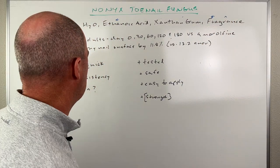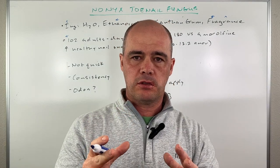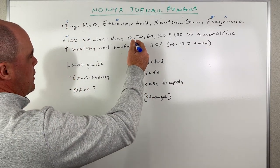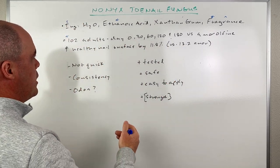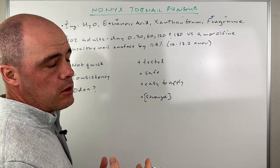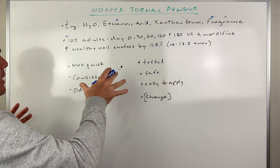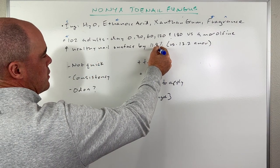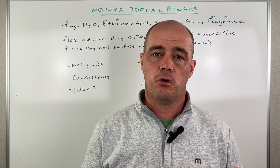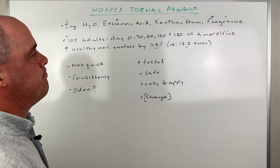This fragrance will become important later as well. The one study that I thought was good: they took 102 adults and compared Nonix versus a prescription drug used for toenail fungus. At each interval — day 30, day 60, day 120, and day 180 — they looked at how the nails were looking. At six months out, it actually compared really favorably. Amorolfine was the drug they were comparing to. They saw an increase in healthy nail surface of 11.8% with Nonix versus 13.2% with the prescription medication — pretty good results. It didn't quite match the prescription drug, but this is something you can get over the counter and may be a little safer as well.